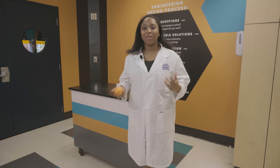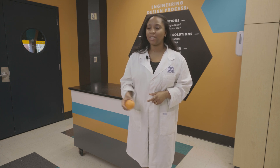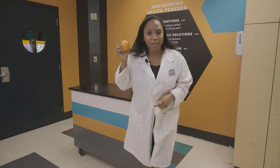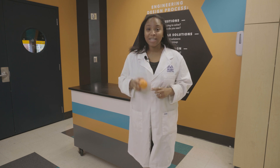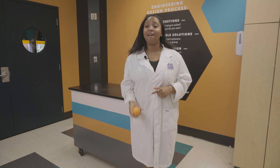Hello everyone, Odyssey here with McWang Science Center and you're watching SciSparks. Have you ever thought something as simple as an orange peel could pop a balloon? Sounds crazy, right? Well, stick around as we explore the surprising science behind this fun trick.